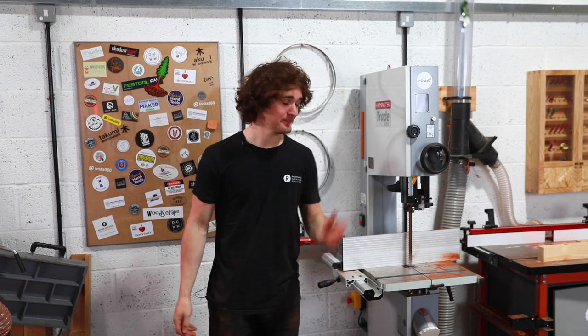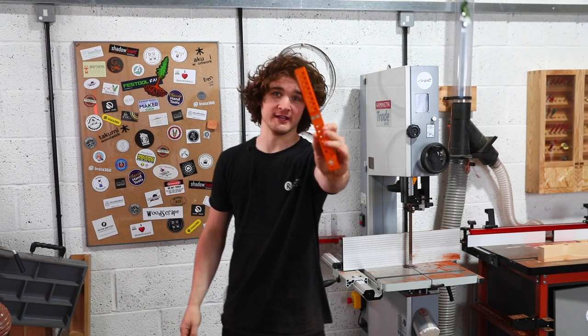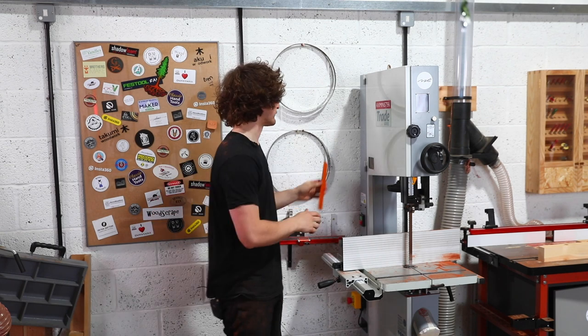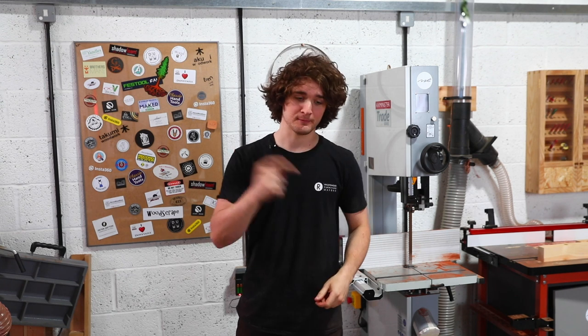As I mentioned earlier, if you're interested in getting hold of this machine or the Bandsaw Buddy, there are links in the description. I hope you found the video useful — if you did, press the like button, it really helps. Subscribe if you haven't already, and I'll see you in the next video.